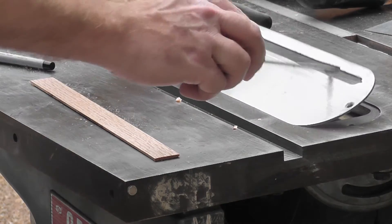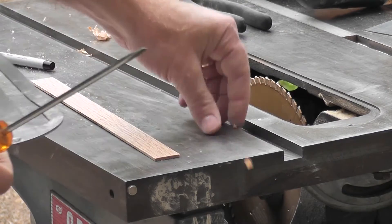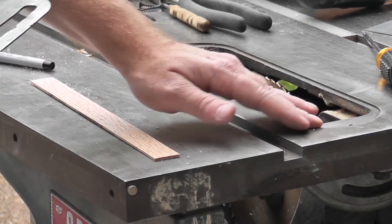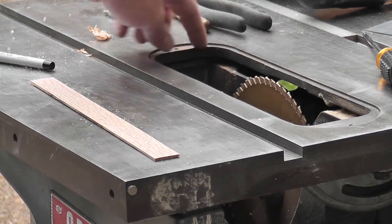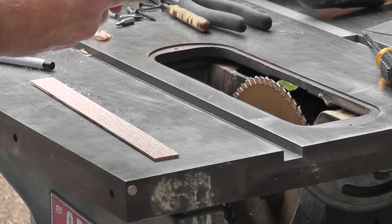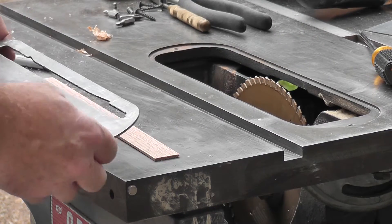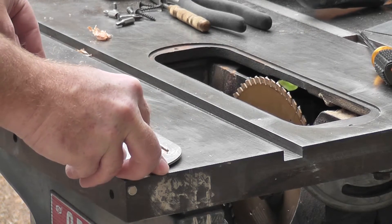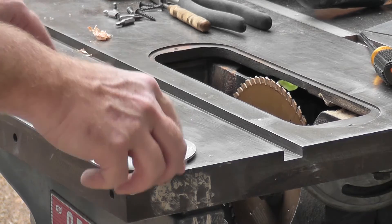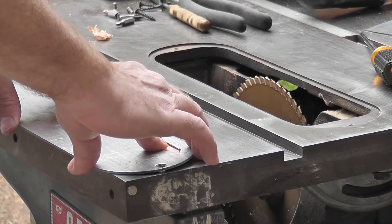So I grew a little tired of not having a zero clearance insert for this old table saw. This is really skinny, like an eighth of an inch, so the old hardboard make-your-own sort of thing won't really work with this. But then I thought maybe I could make my own insert for the plate. So that's what I'm going to try to do, see if this will work.